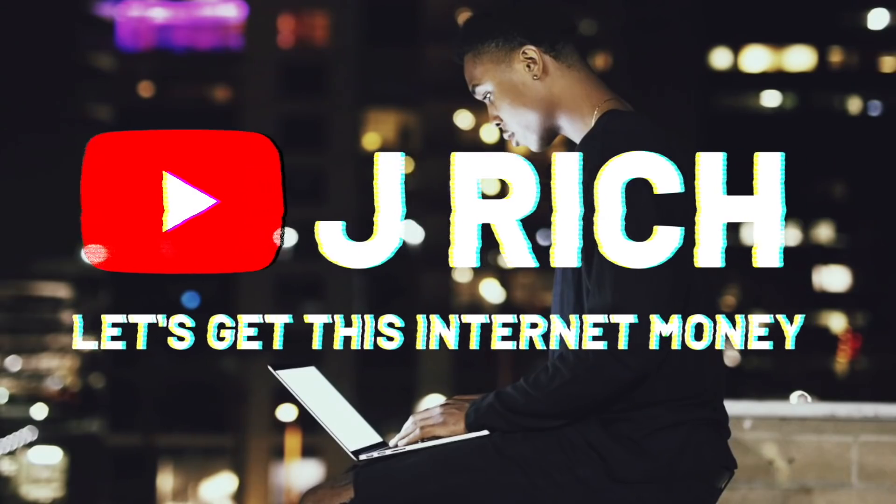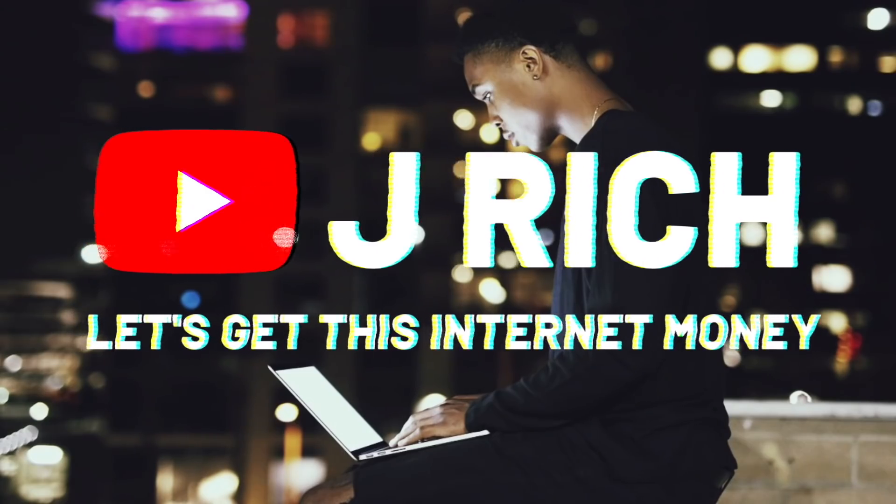This video is specifically about how I'm dropshipping electric scooters. What is up YouTube, it's your boy Jay Rich back with another video.